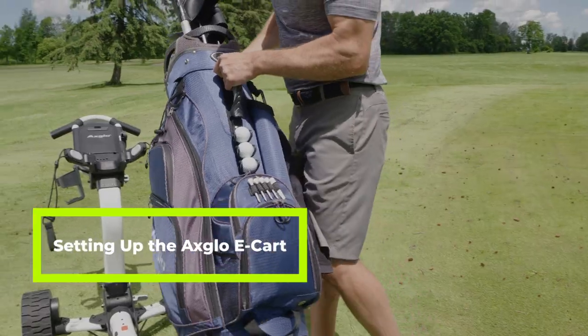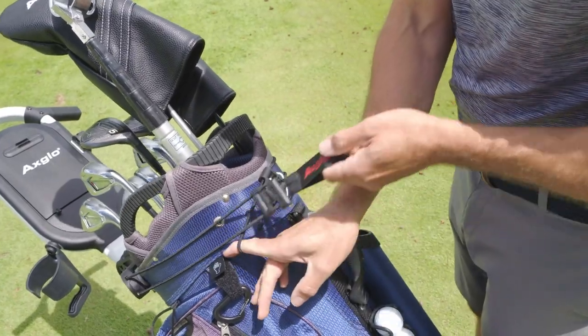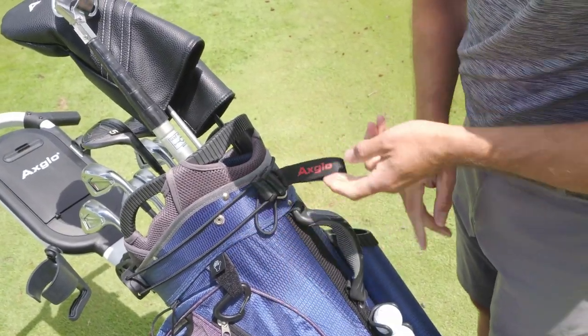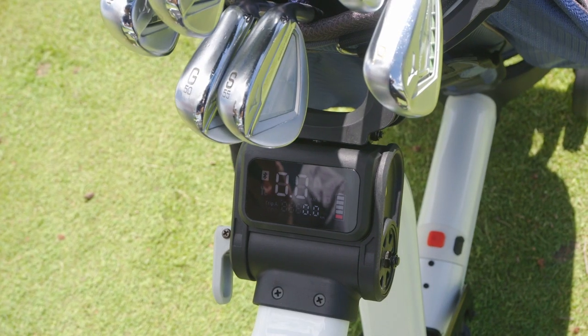Put your golf bag on the e-cart and secure your bag to the cart. Turn the power on the e-cart. The power button is located in the lower right of the display screen.